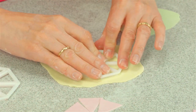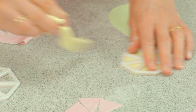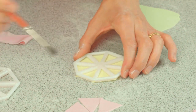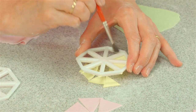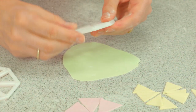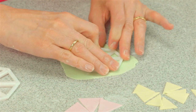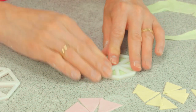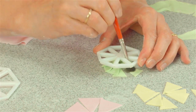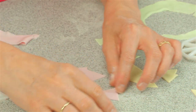This is the medium cutter. Press down, remove the icing from the outside, make sure you've pressed in the middle and then pop the bunting out. And now I'm going to use the smallest one which is perfect for cupcakes. Just pop the bunting pieces out. It really, really is that easy.